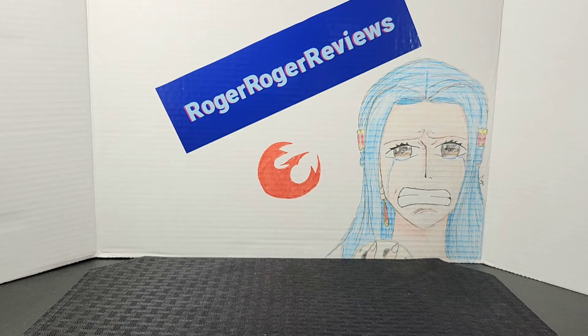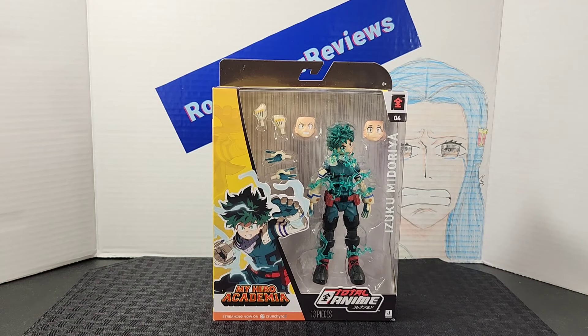Hello everyone and welcome back to the Roger's channel! I'm so happy because the rest of the Total Anime wave has just come in, and we're kicking it off with the Jazwares Total Anime Izuku Midoriya from My Hero Academia.